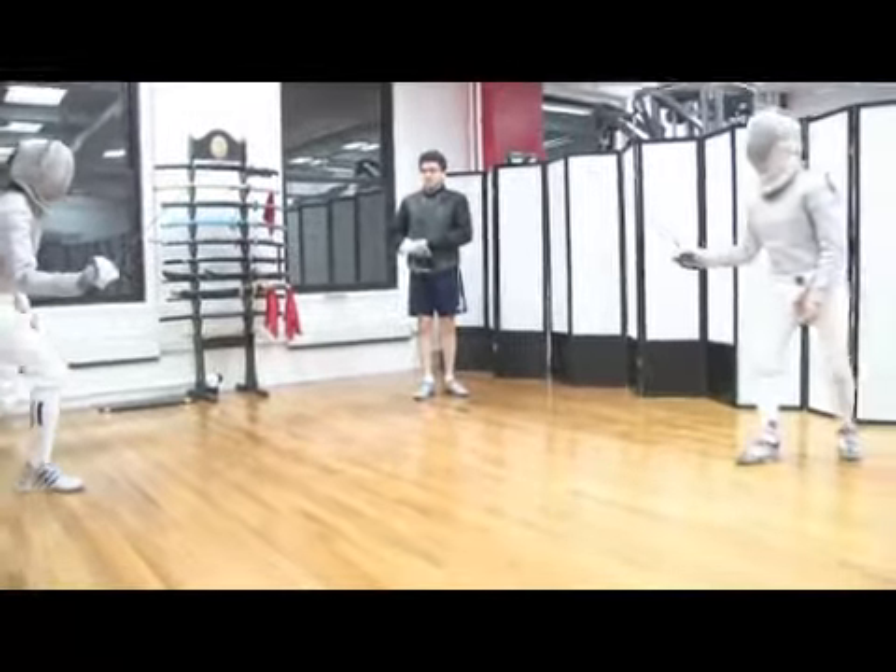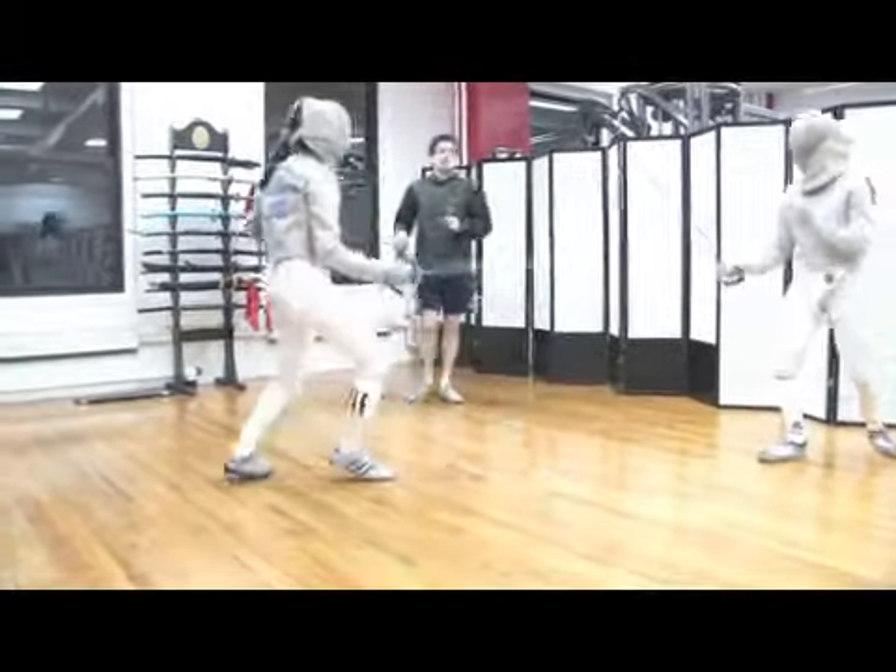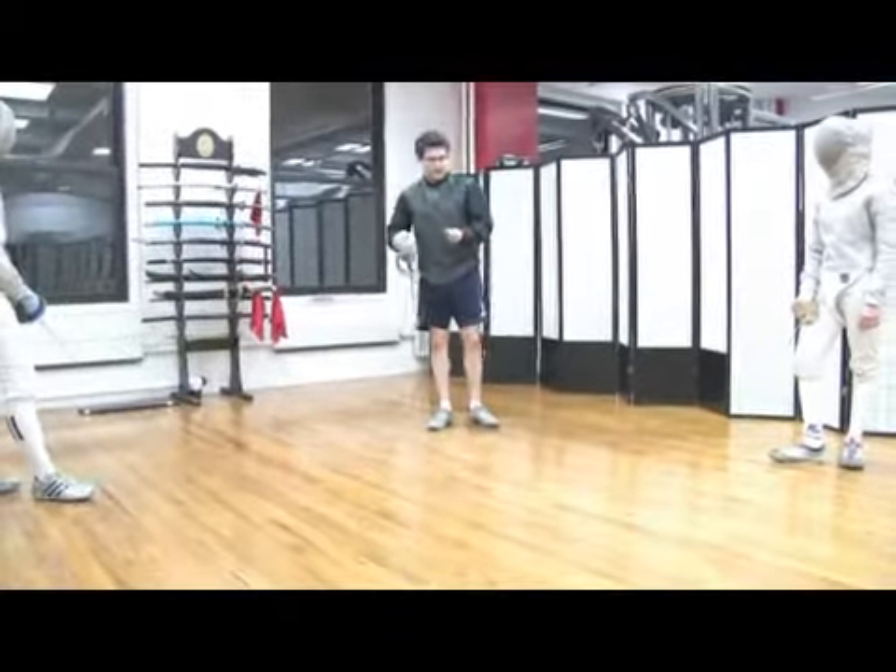Once again. Excellent. Again, the key here is surprise so the opponent does not know when the attack is coming.